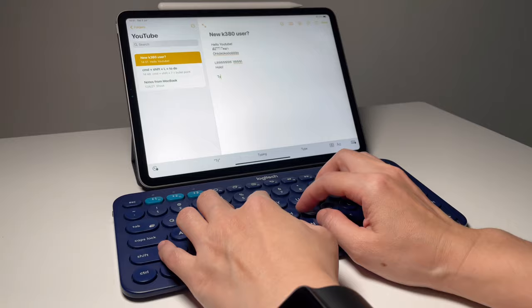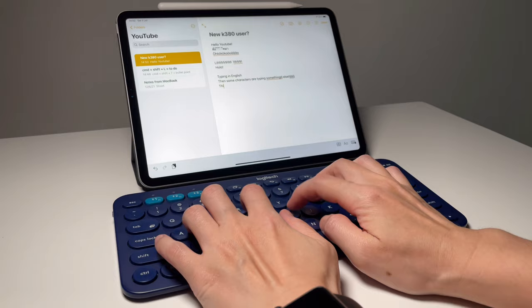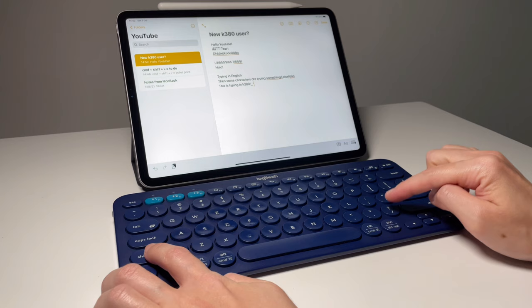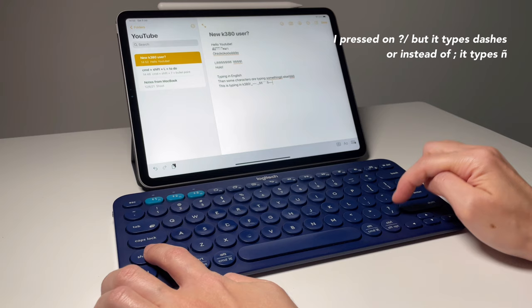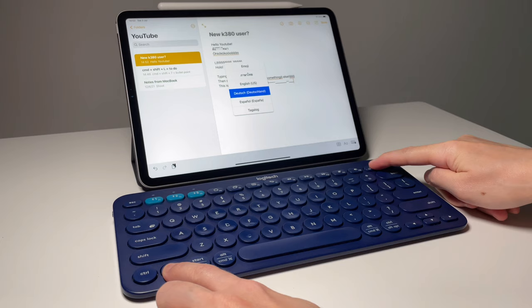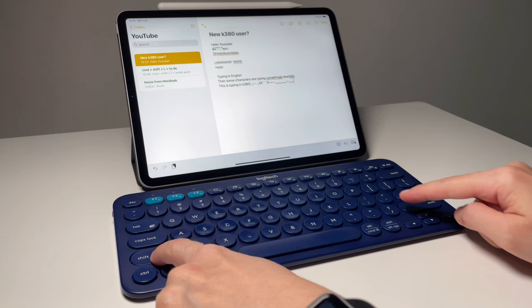Now let's look at settings if the keyboard is not typing the characters you want. First, if it's typing the wrong characters, this could be because you're on a non-English language. For example, the colon or quotation marks might type a different character because the keyboard is set to, say, Spanish. Press function and insert to change back to English and all the characters should type correctly.